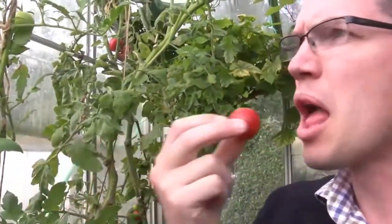Here's one of his absolutely beautiful tomatoes. Exquisite. This is really what it's all about — getting really good results. So let's look at what makes all this happen.